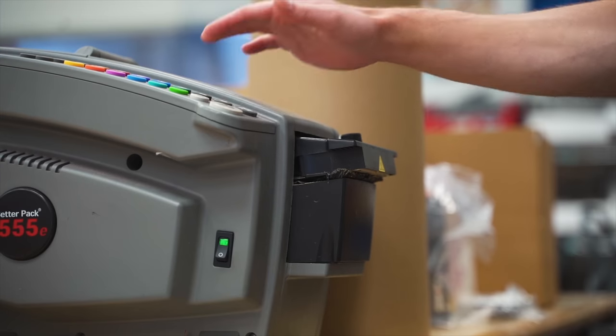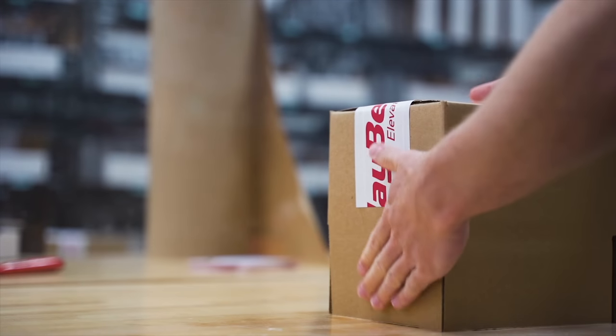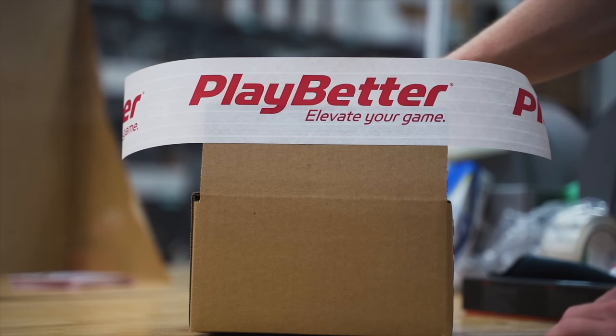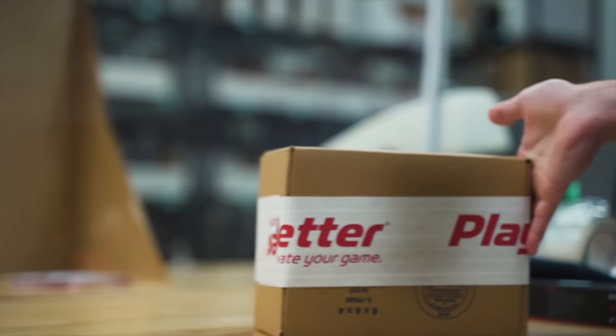Before we get into this video, I want to give a shout out to the sponsor, PlayBetter.com. PlayBetter.com sells Garmin Forerunner 955s and all Garmins, Suuntos, Coros, and Polars — just about every sport watch on the planet. They offer free two-day shipping and a no-hassle free 60-day return policy, so you can change your mind two months later and still get your money back. If you're interested in picking up a Forerunner 955, check out the links down below.